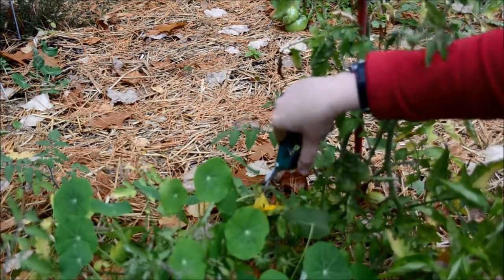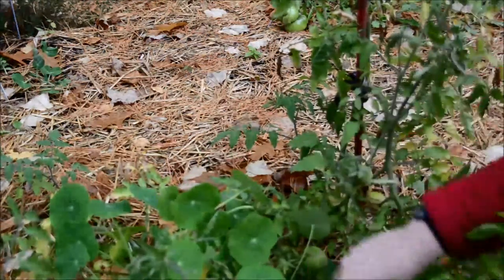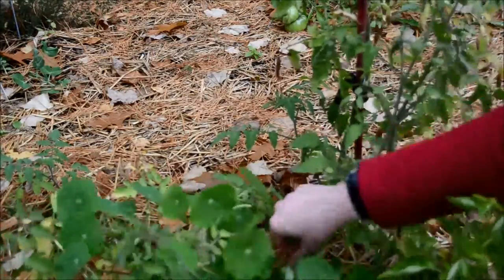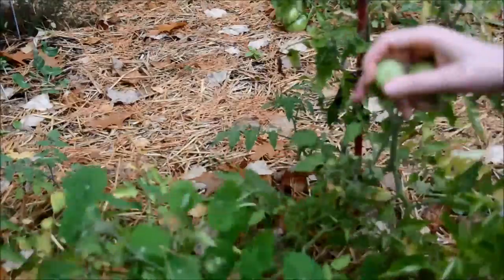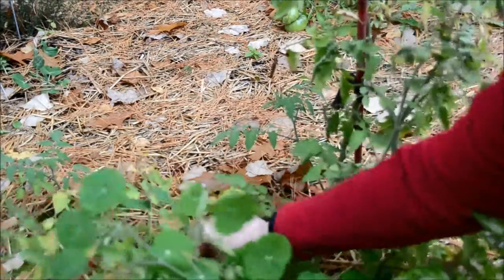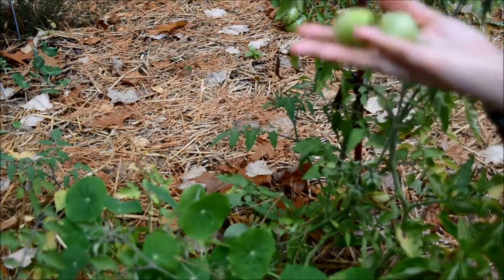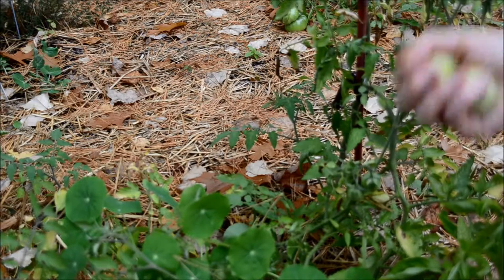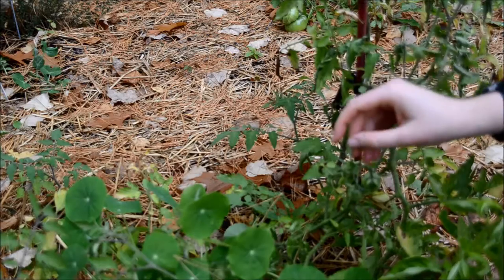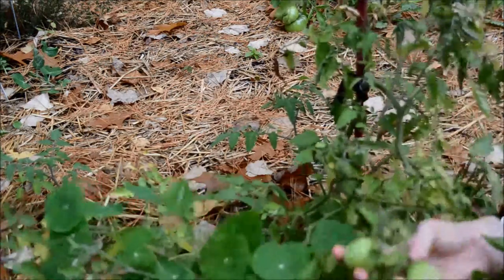Next I have a whole bunch of green cherry tomatoes here, so I'm going to go ahead and pick those. I'm not totally sure whether I can use green cherry tomatoes — I know we can use green large tomatoes for things like fried green tomatoes or green tomato chutney, but I'm not sure if green cherry tomatoes are any different.